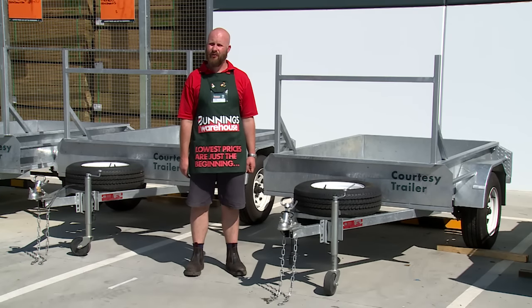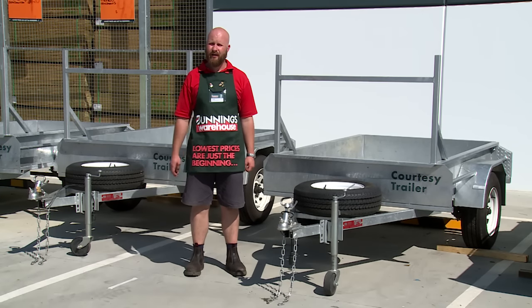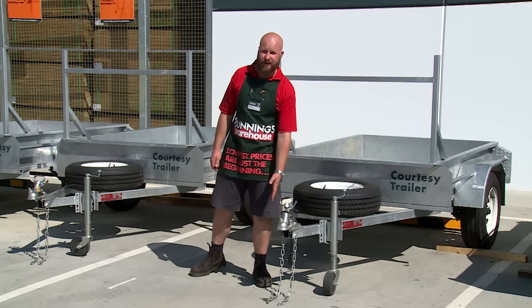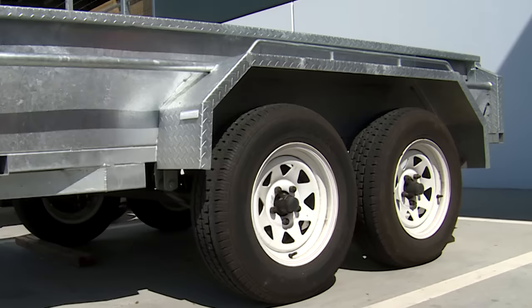Before hiring a trailer, it's important to get to know the key components. It has a large tie-down rack, jockey wheel, hitch, and chains. The large trailer has brakes and dual axles.